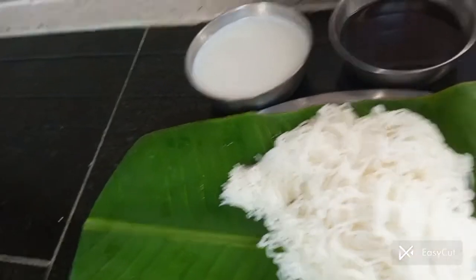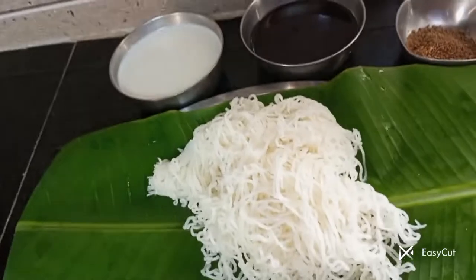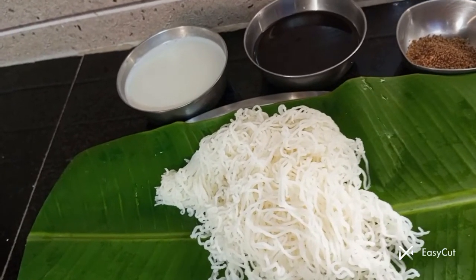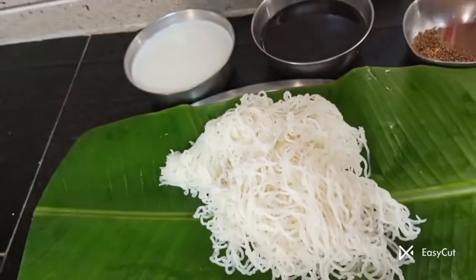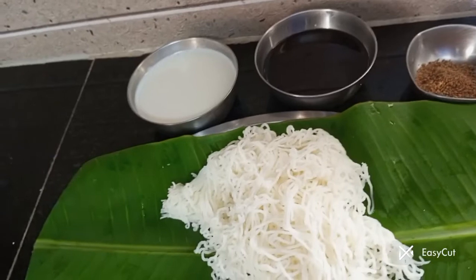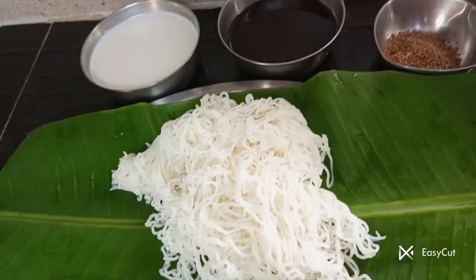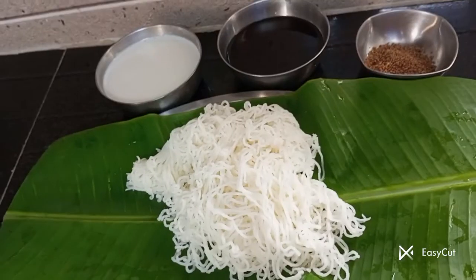Now add a black egg. Then you write a recipe like this. After all, the recipe is completely cooked. And it's very well. I have the recipe for this recipe.